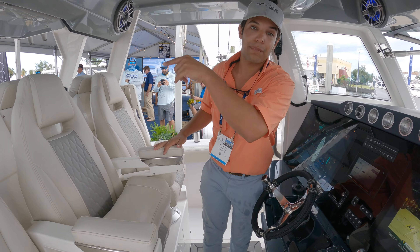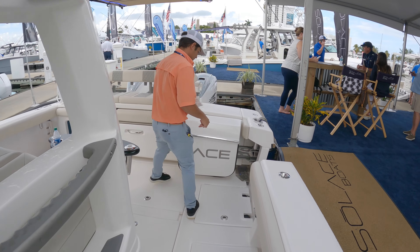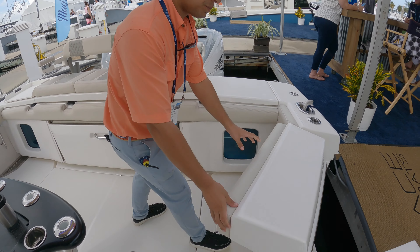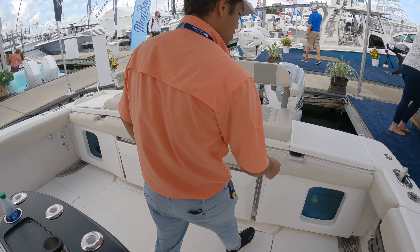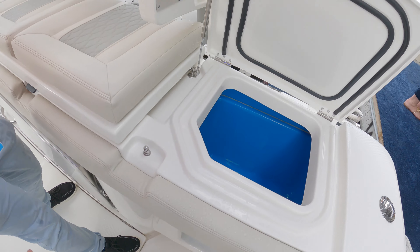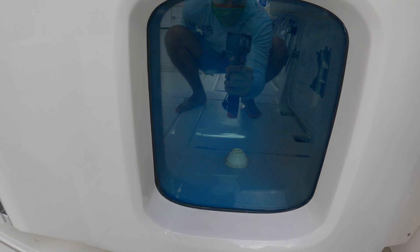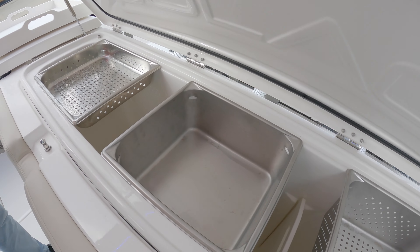Let's go to where the magic happens. We have 50-gallon live wells, port and starboard. These are pressurized with aquarium glass. We have the icebox — plenty of bait storage — and this is removable for access to the build as well.